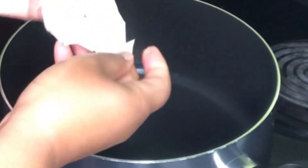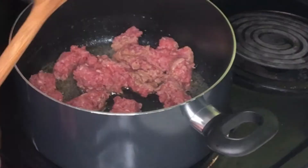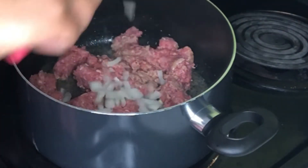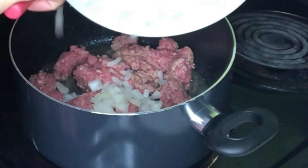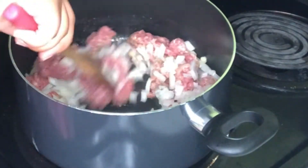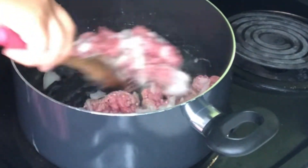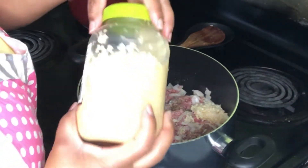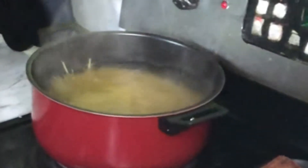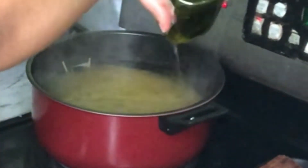What's up cooking squad? It's your girl Tay and I am back with another cooking video. Today we are going to be making some taco spaghetti. As you can see I already got started with a little bit of butter, some ground meat, and some chopped onion. I have a little bit of lost footage from this video so we are gonna just go with the flow.